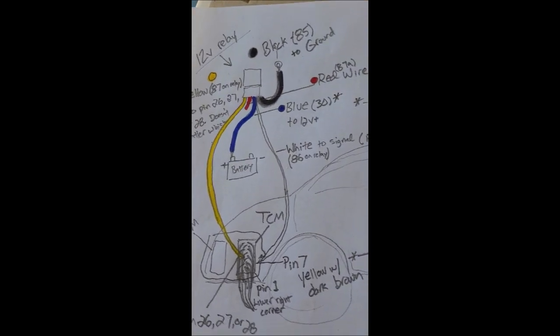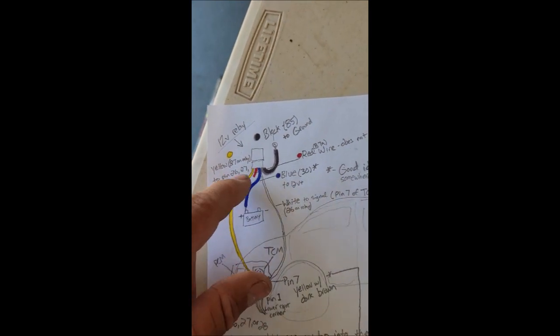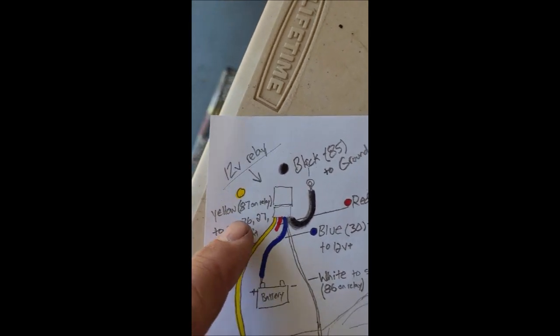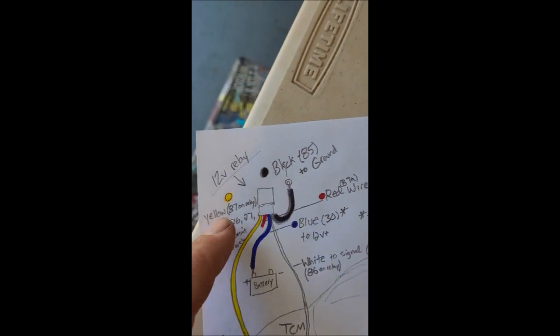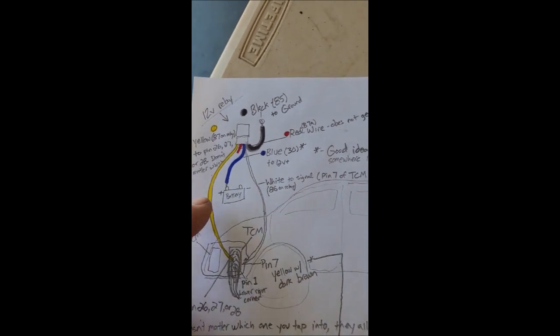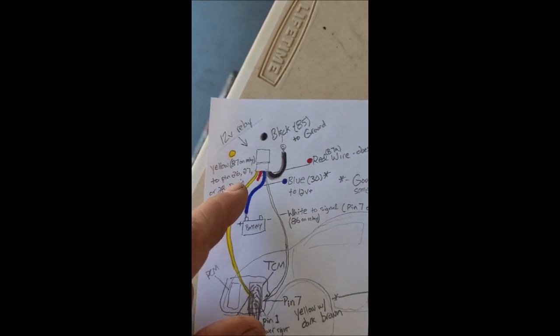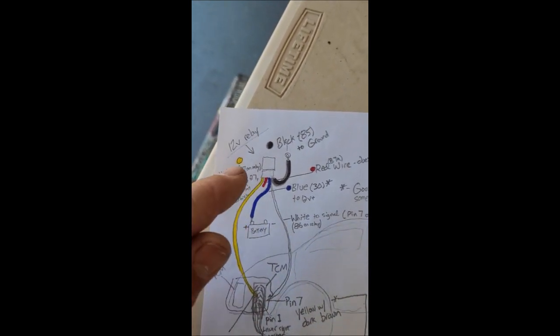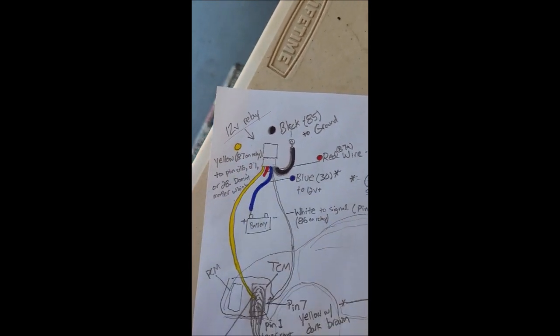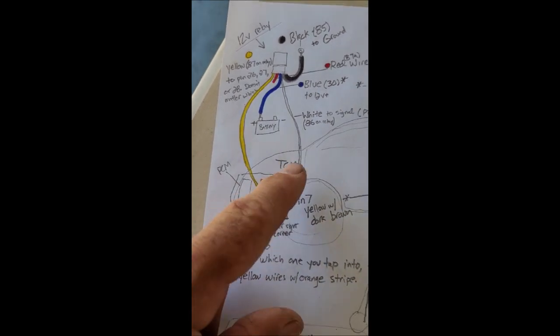That's how you do it. Be careful: if you get relays that have a plug with wires coming out, the wire colors are not the same on all plugs. Pay attention - the yellow wire is pin 87 on the relay. I'll link the exact relays I bought from Amazon so the colors match, but if you have a different one, just make sure you're using pin 87, and that goes to pin 26, 27, or 28 on the TCM plug.